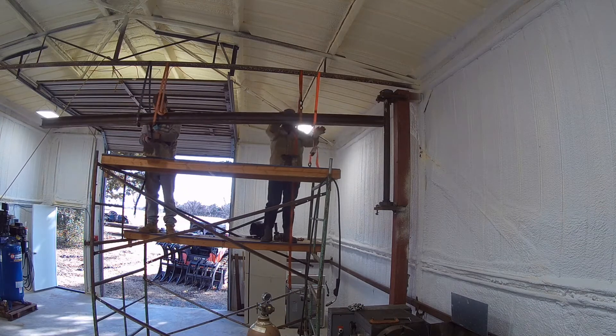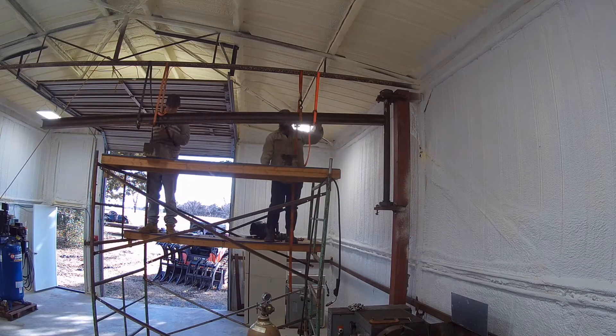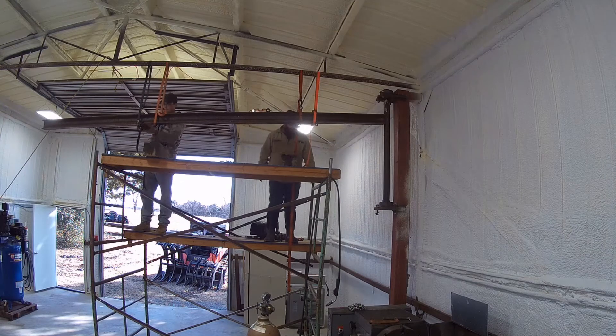This beam is 4x4 inch with a 5/16th web and about 13 feet long.